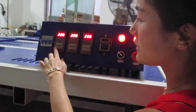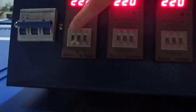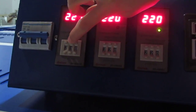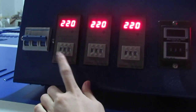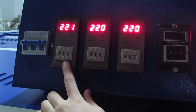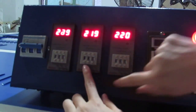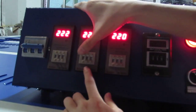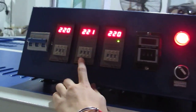Now we can press this down button to adjust the temperature degree. You can press this top button to adjust the temperature degree. Normally we set it to 220 degrees for sublimation transfer. You can press this button to increase temperature, and you can also press this button to decrease temperature. We set it to 220 degrees.